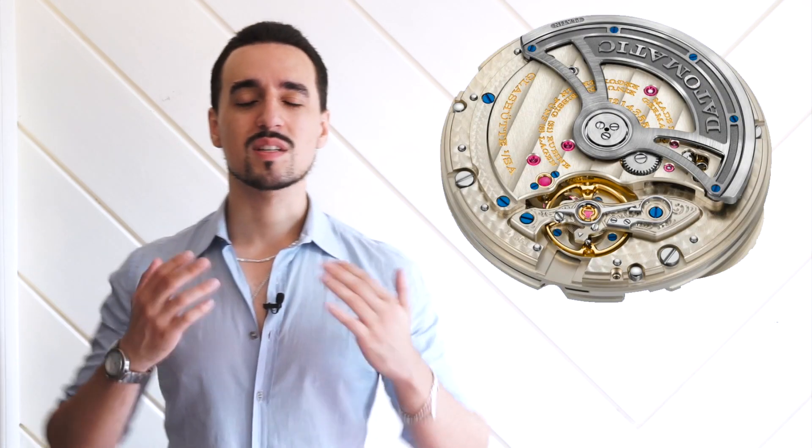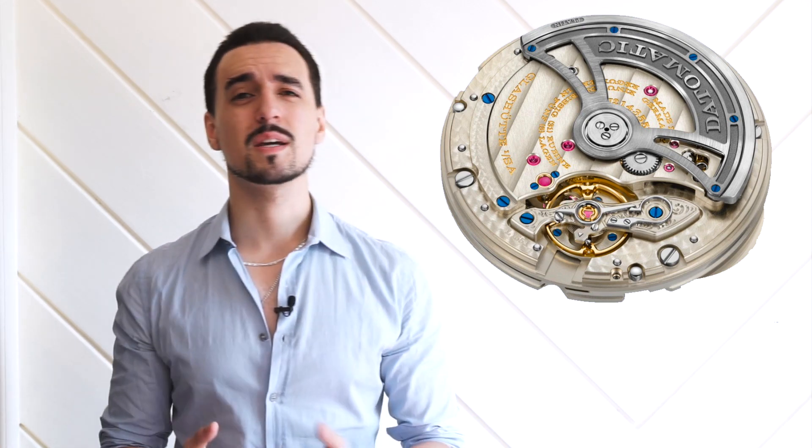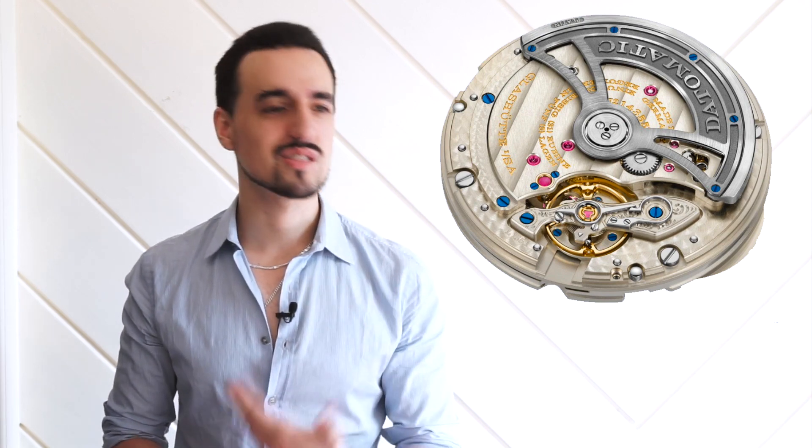First and foremost, I have to highlight the movement in this watch. There was a lot of concern that because it was going to be a more entry-level piece and a sports watch — which isn't really Lange's main thing — they might cut costs on the movement to make it more attainable. Thankfully they've done nothing of the sort. Not only did they resist the temptation to pick an existing movement, they designed from the ground up a brand new movement tailored to suit the character of this watch.